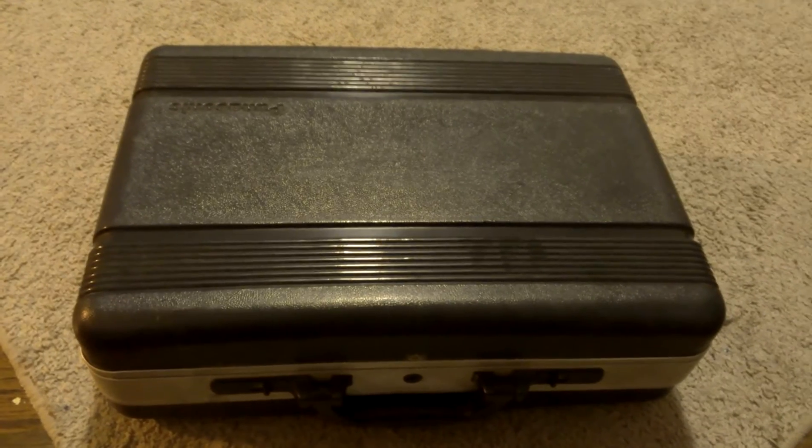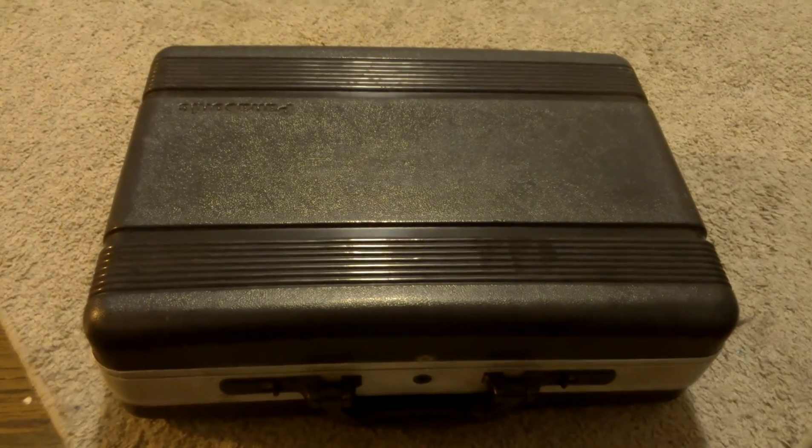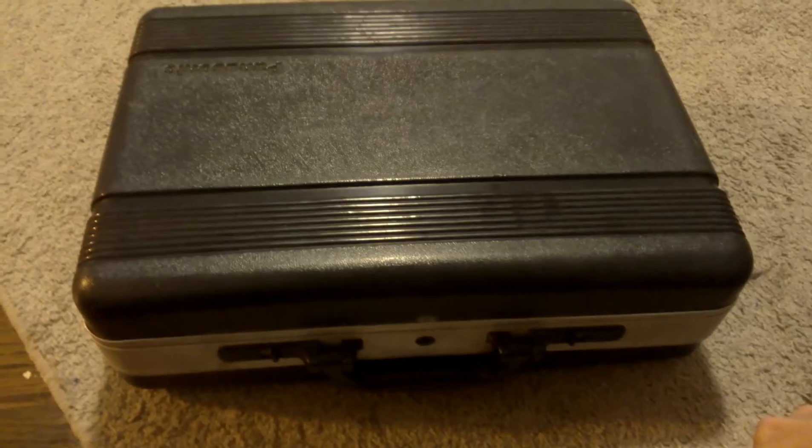This is actually what I'm going to be doing most of the interview pieces on the documentary with. It's got a nice little carry case for it — that's actually really cool.